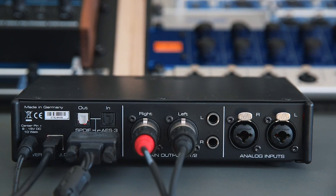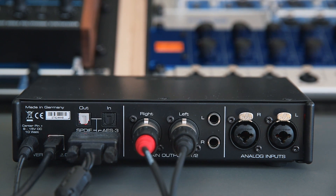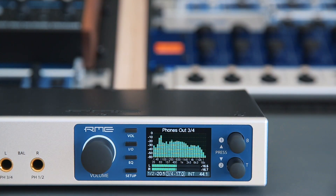With its great digital connectivity and flexibility, it can be easily integrated into your existing setup and consequently even improve your older audio interfaces. The ADI2 Pro can be connected to your audio interface either via AES-EBU, SPDIF Coax, or SPDIF Optical with sample rates up to 192kHz.